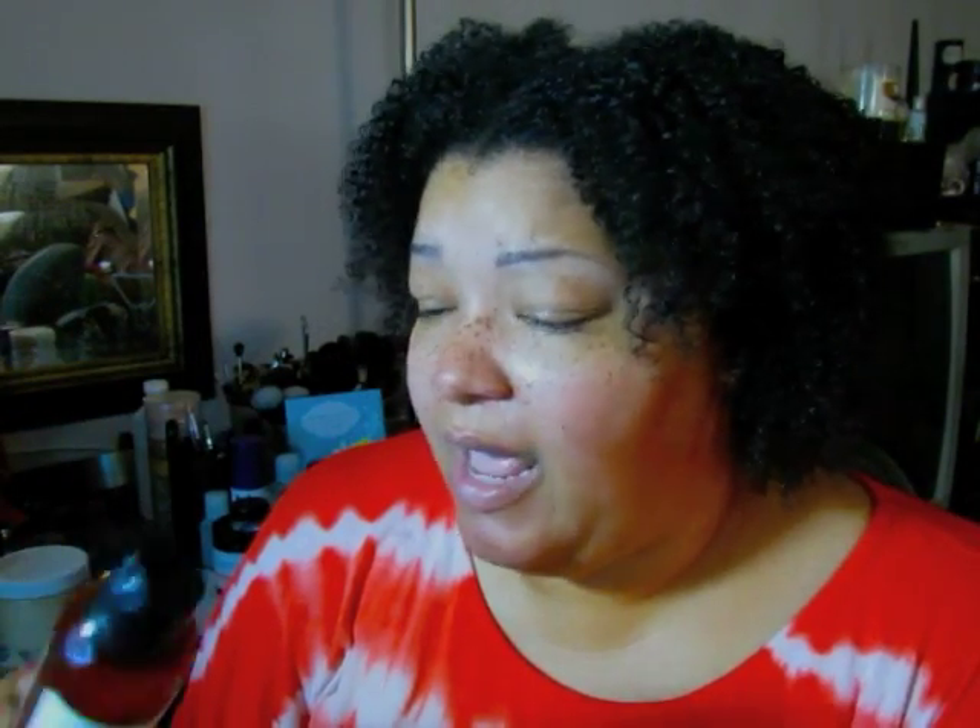So the rundown of what's in my hair: I shampooed with the Henna Souk hemp shampoo bar. I conditioned with the Shea Sent avocado conditioner. I did hear that the formulation changed, but the bottle I got still has the old formula on the label, so I'm thinking I got the old formula — and I'm cool with that because I like the old formula.